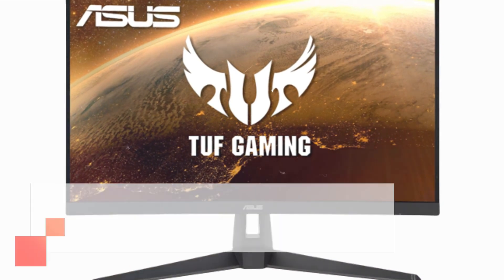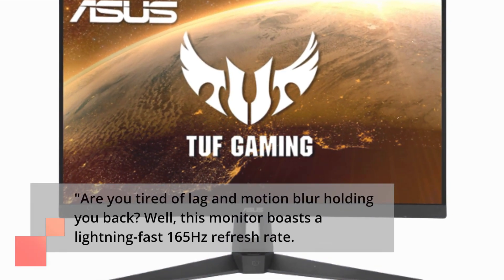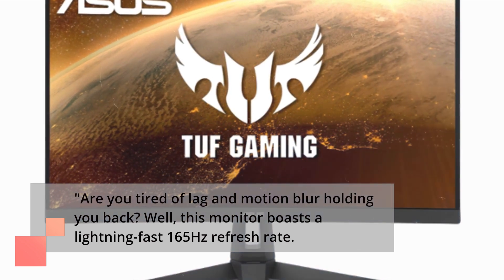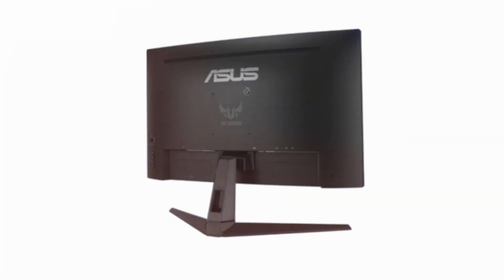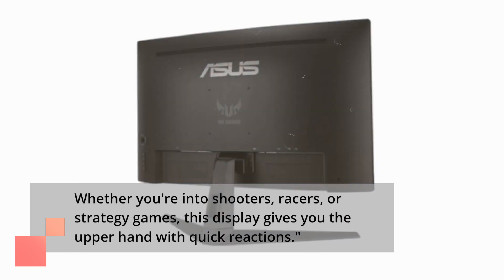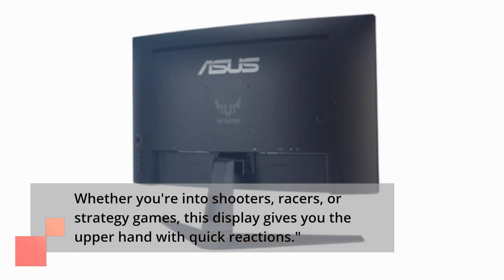Are you tired of lag and motion blur holding you back? Well, this monitor boasts a lightning-fast 165Hz refresh rate. Whether you're into shooters, racers, or strategy games, this display gives you the upper hand with quick reactions.